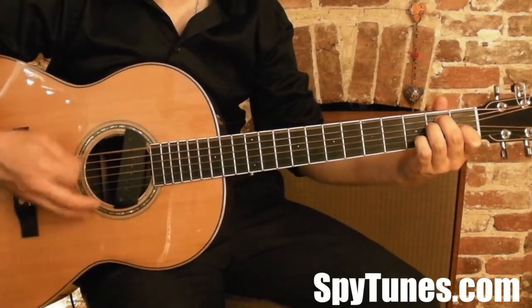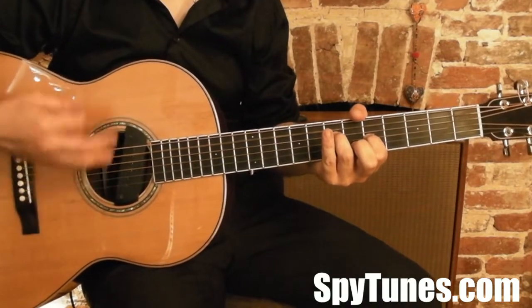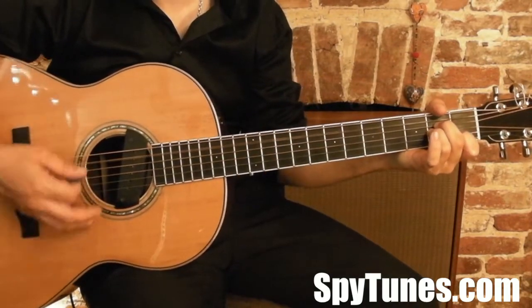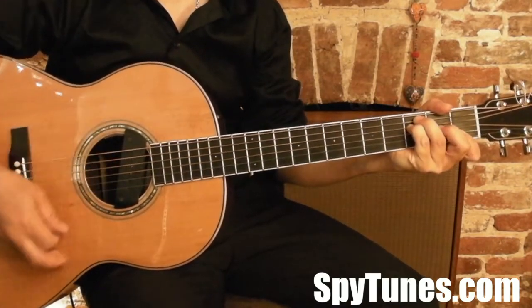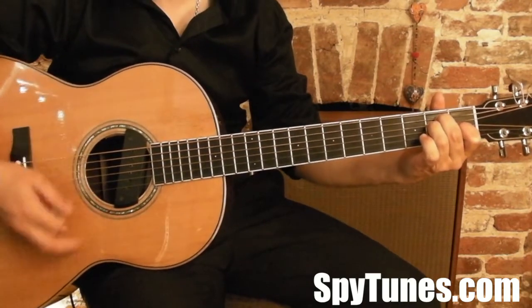Piano music introduces the song. Your breath is sweet, your eyes alight like jewels in the sky. Your back is straight, your hair is smooth on the pillow where you lie.